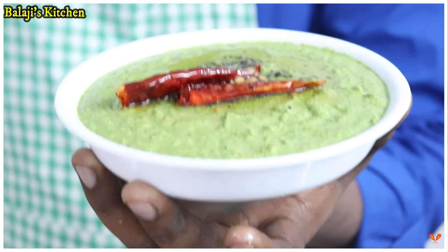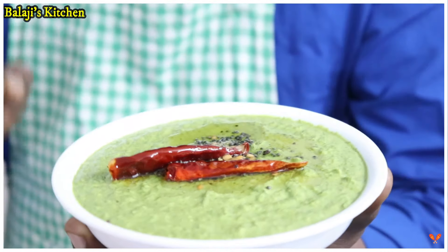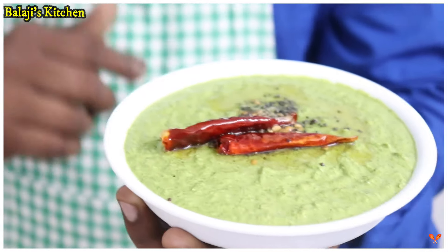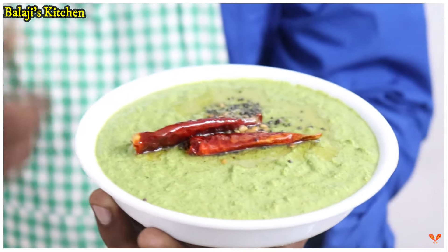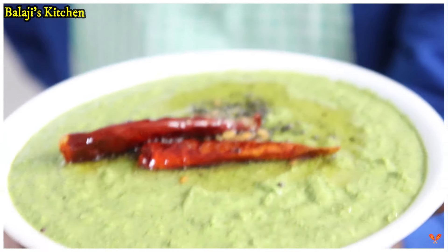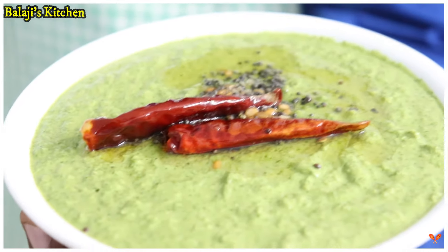Let's try it in the bowl — it's a good taste. You can add a little bit of Pudina. The Pudina chutney is ready for our channel. If you want to make a video on our channel, please like, share, comment, and subscribe to our channel.